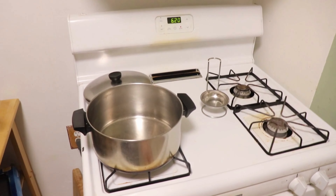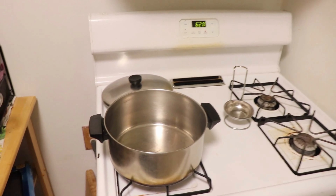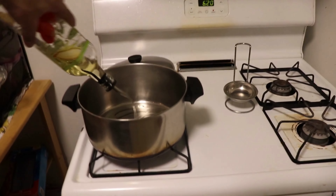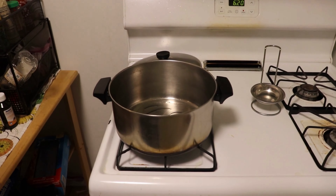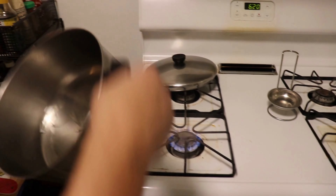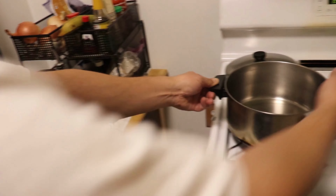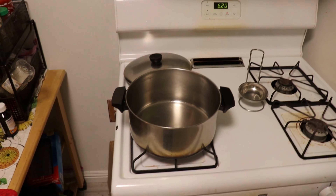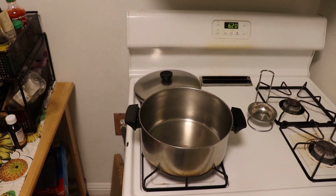When it goes into the stew it will absorb all that flavor. Get your pot on to medium or medium-low because you want to sweat the veggies for a little bit. Add some oil, give it a swirl, and now we're going to sweat our vegetables.